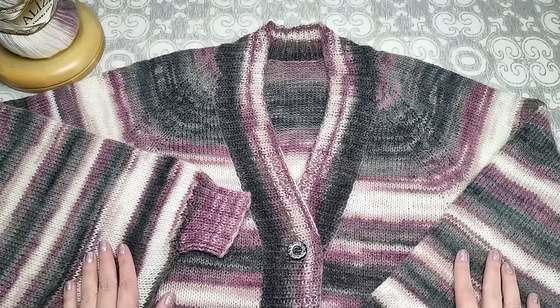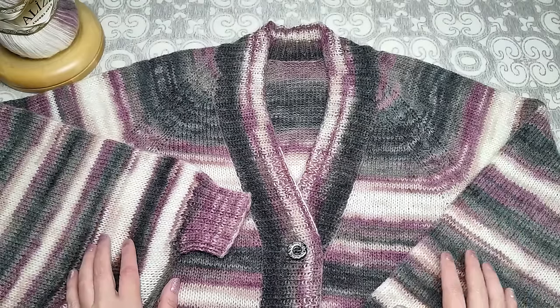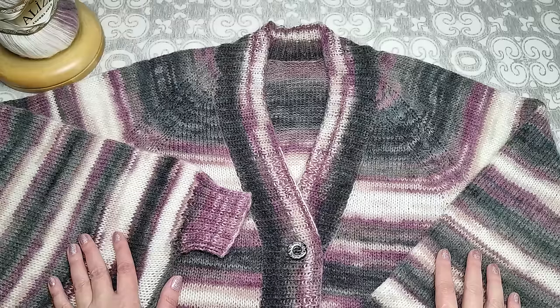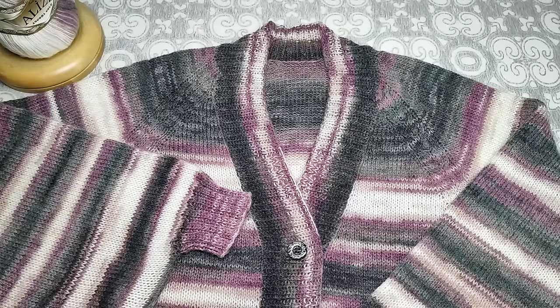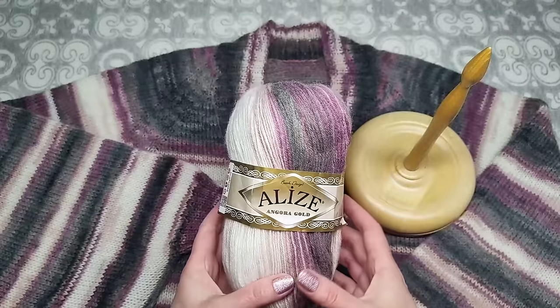Всем привет! Сегодня я подробно расскажу, как я вязала это пончо. Сначала расскажу основные моменты — общую картину, а затем уже расскажу всё по петлям и рядам.